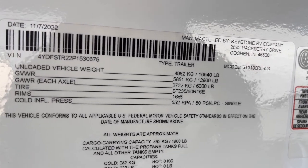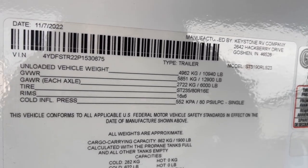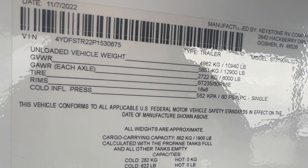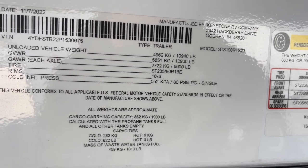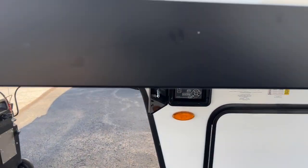The unloaded vehicle weight is 10,940 pounds and the gross vehicle weight rating is 12,900 pounds. That covers the outside of this Keystone Sprinter 3190 RLS.